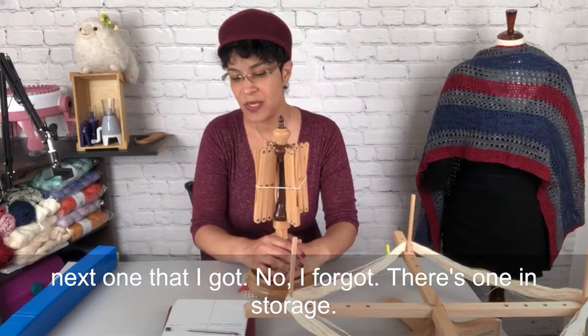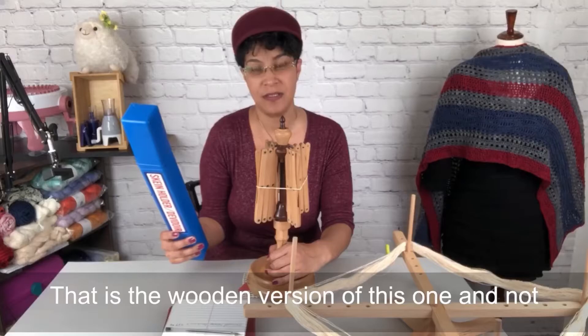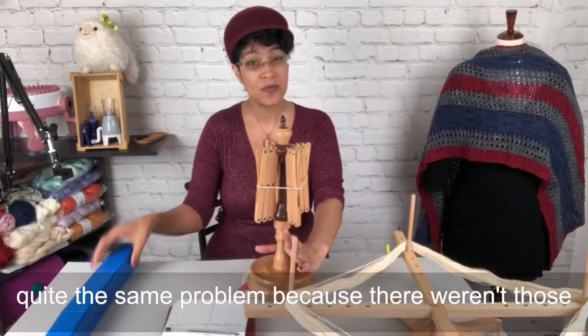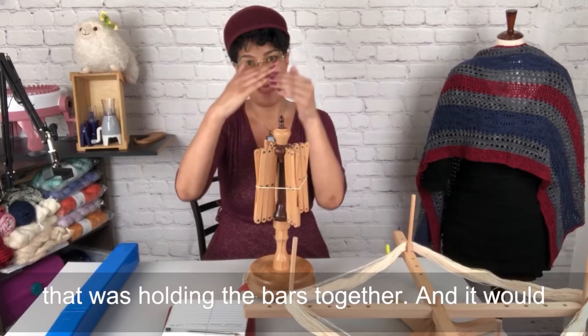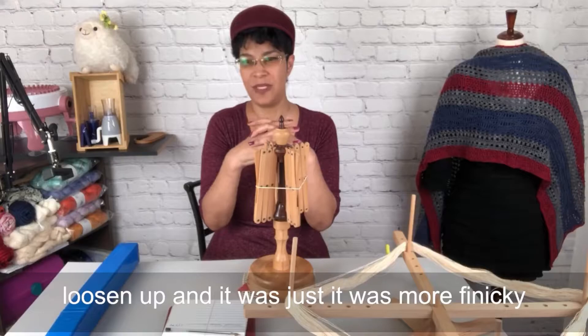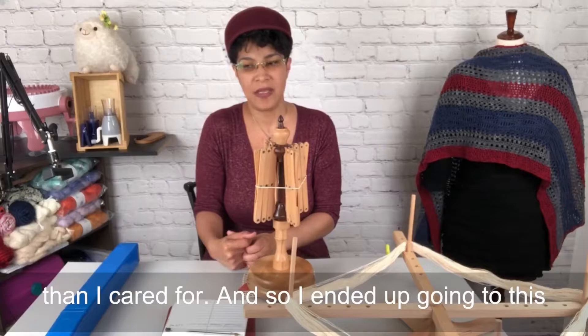The next one I got is the wooden version of that umbrella style — it's in storage. Not quite the same problem because there aren't blunt metal ends to get stuck on, but it was twine holding the bars together that would loosen up, and it was more finicky than I cared for.